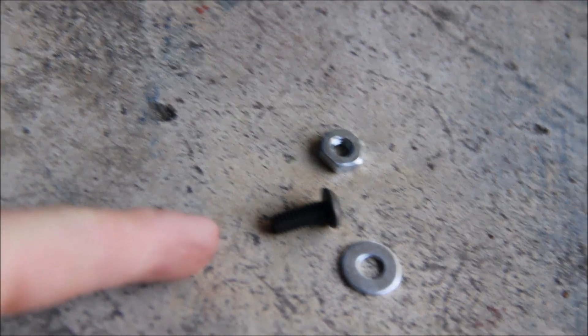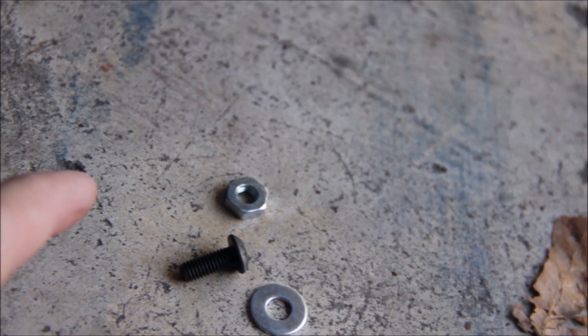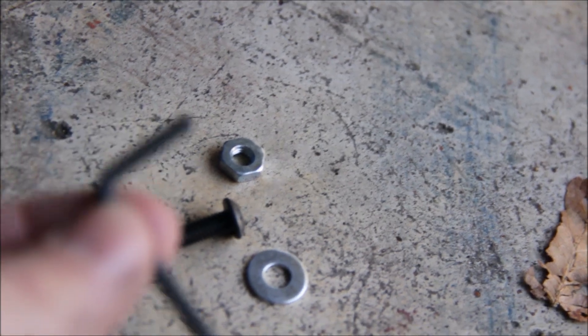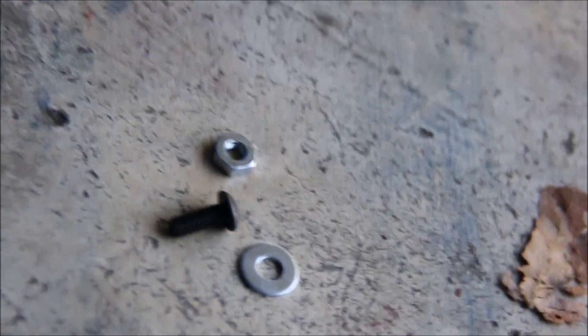The hardware that's going to go in each hole is an allen screw, and then on the other side you're going to have your washer and your nut. For the allen screw, I don't know if it's three centimeters or what, but it says number three — that's the size you're going to need for this.